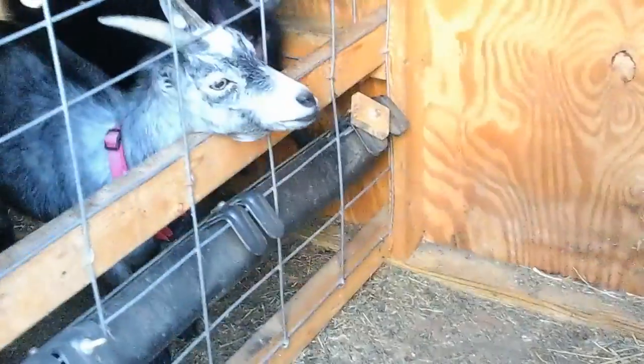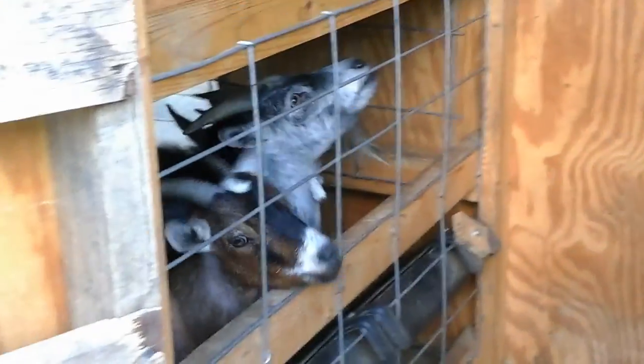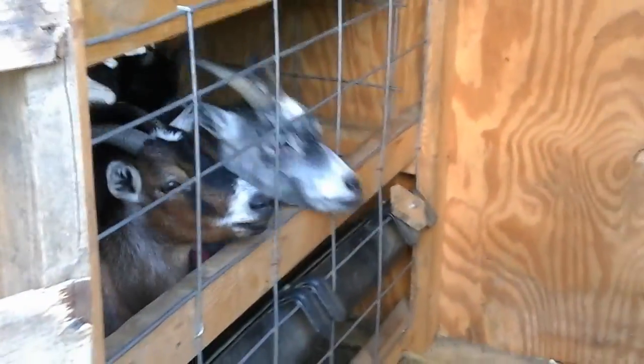We're going to go in — I'm going to show you the inside now because the girls are waiting. The latch on the outside, you open up the inside door. There's the bottom half — another small cattle panel that we cut to size there.